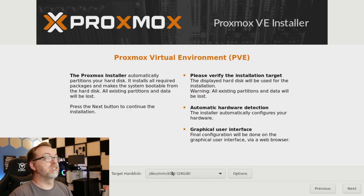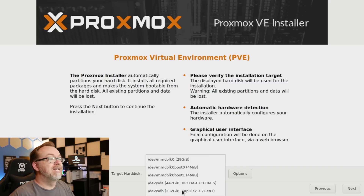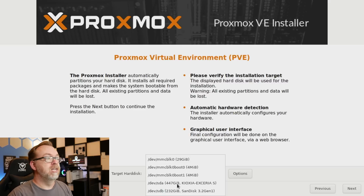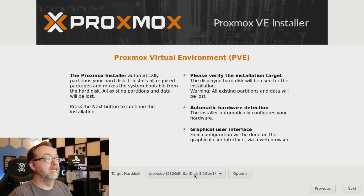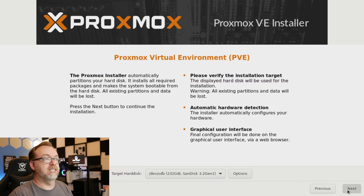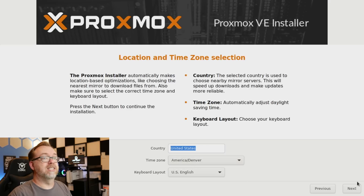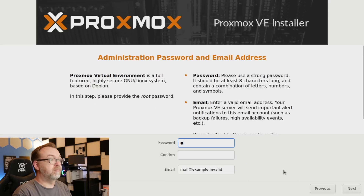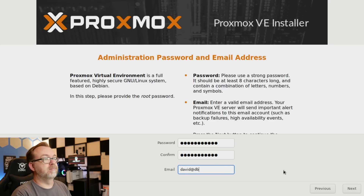This is where we choose where to install. The first option targeted my onboard storage — I don't want to use that. What I want to use is this 232 gig SanDisk 3.2 Gen 1. We've also got our 480 gig Kyoxia drive — we're not going to install Proxmox on that. So I'm going to select SDB for our ~250 gig drive and click Next. Then we select our location — I'm near Denver — and click Next. Then we set a password and an email address.